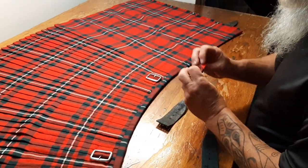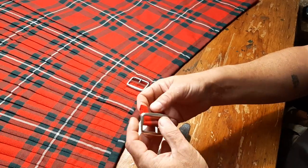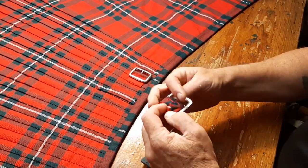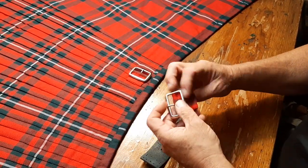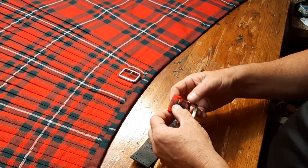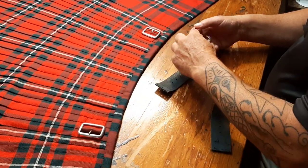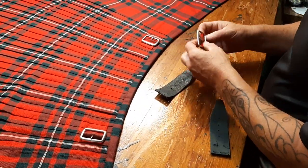The buckle tabs — I re-sewed them, because the original maker did this very clever kind of origami thing where they fold it up one-handed and sew it on the kilt, and I don't have that talent. I like one that's got sort of an integrity by itself. So the two buckle tabs I've restored and sewed before sewing on.